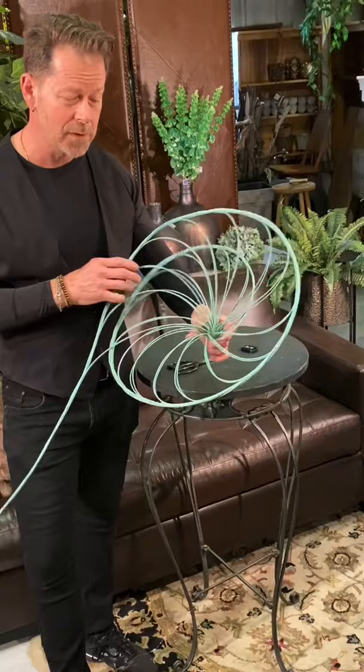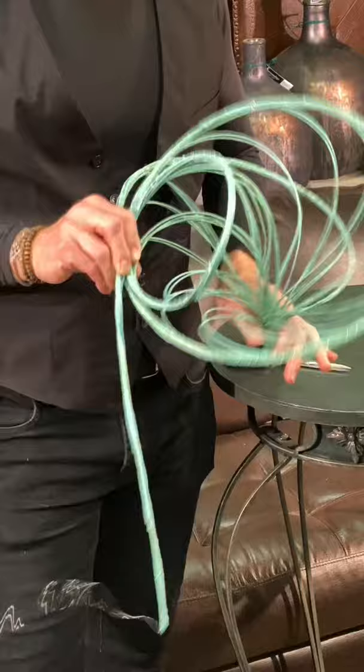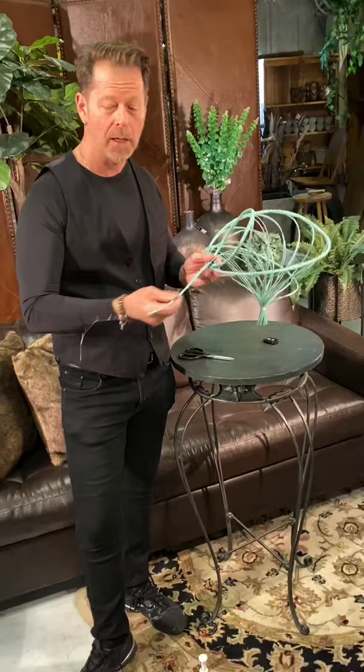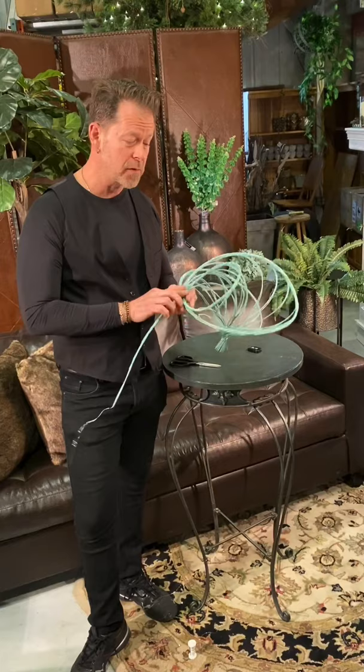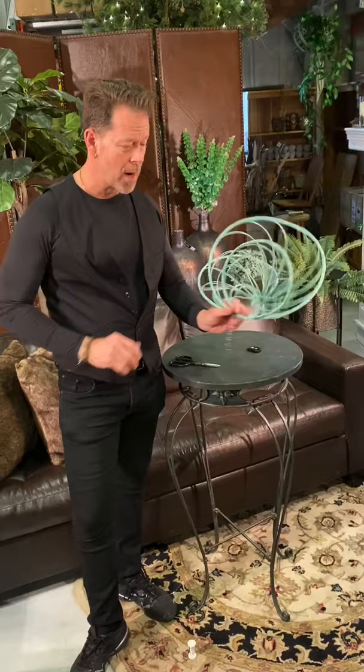Now you can do some twisting, make it nautical, make it a big conical shape — whatever your design creativity calls for. I like to leave it long so I can keep extending it around a bouquet. You can also add aluminum wire into the spine to allow more manipulation. But I love just a simple technique — you can see how great the metalino looks as a spiral. Fun and easy. Thank you for tuning in, my name is John Hozek.